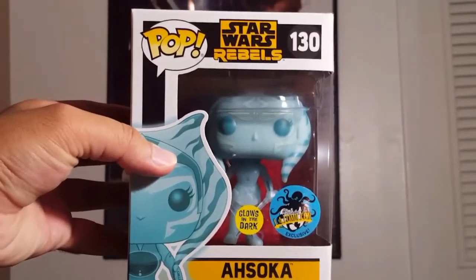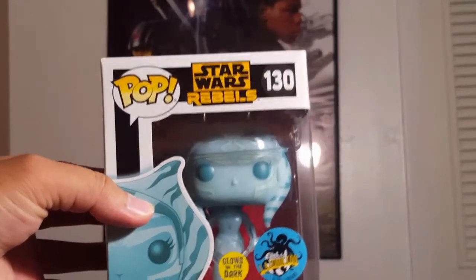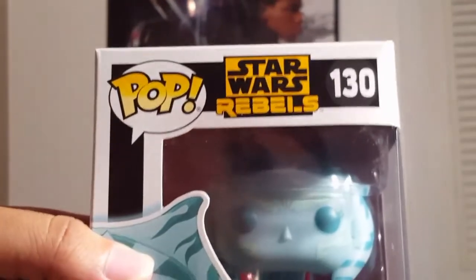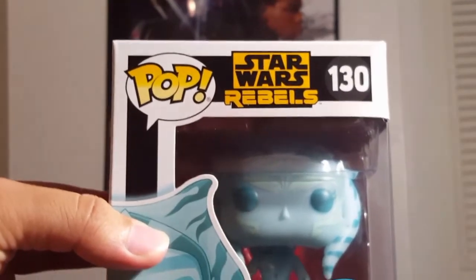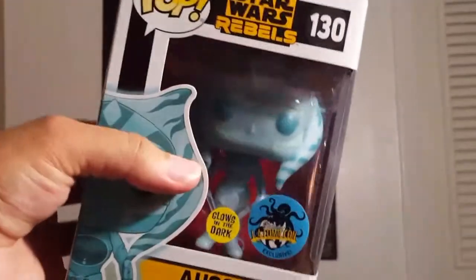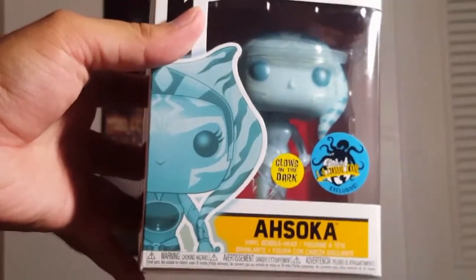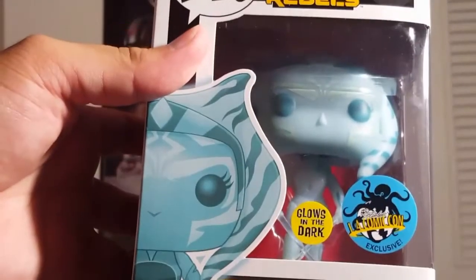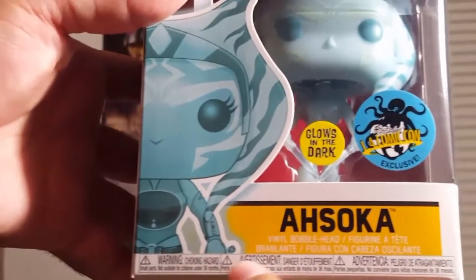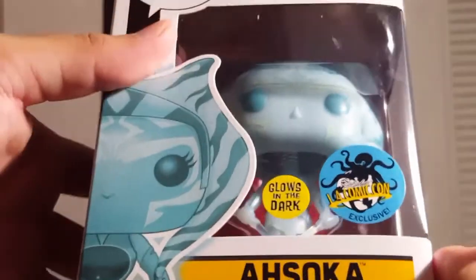So in this part here, of course, you've got your standard logos on the packaging. You've got the pop logo up here, Star Wars Rebels. It's still number 130 — it's just a variant of the regular release of Ahsoka. You've got the figure in the clear packaging, you can see everything that's included: the image of the figure, the convention exclusive logo, the glow-in-the-dark logo, and the Ahsoka title. Warning logos are down here in different languages, vinyl bobblehead.